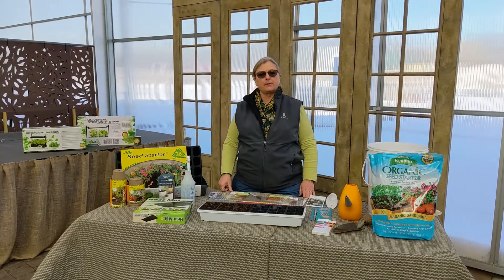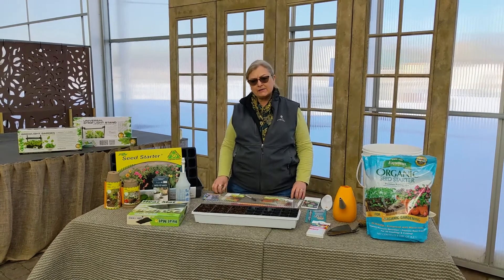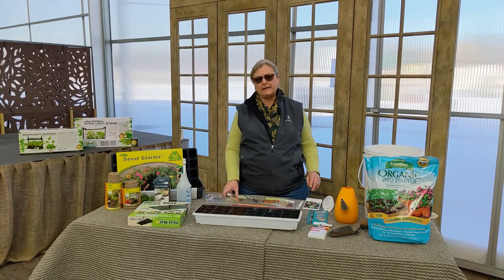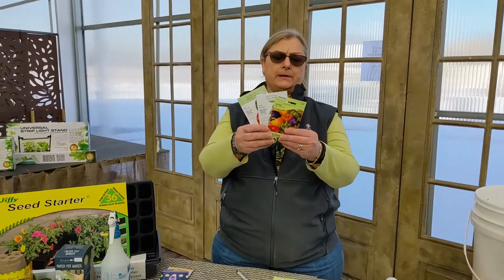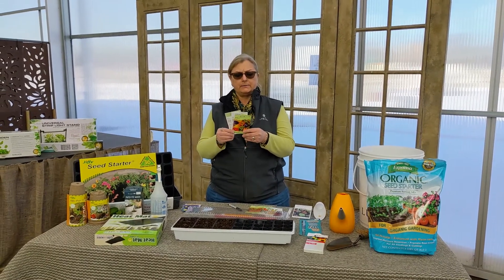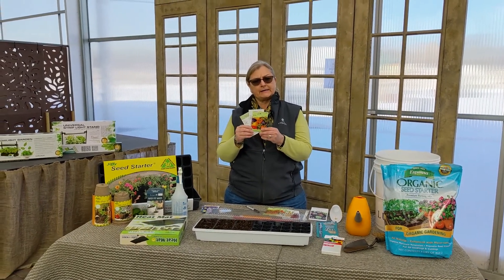So seed starting — there are some components of planning for seed starting that are very important. One of the beautiful things about starting seeds and not using a plant that's already been started by a grower is that you have a really big selection of what you can grow. There are so many different seeds that you can find in the store. For today's purpose I'm going to focus in on peppers and tomatoes. For seed starting, think about first what you'd like to grow in the garden, then make a few selections of the seeds you would like to grow and look at the information provided on the seed packet.